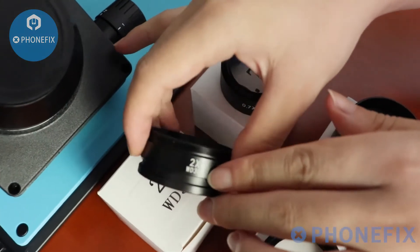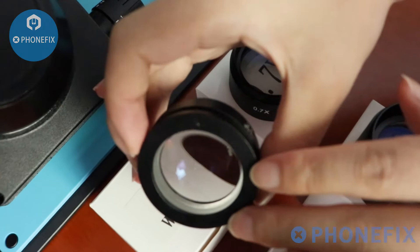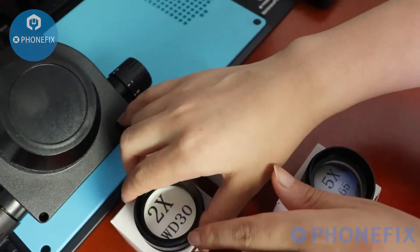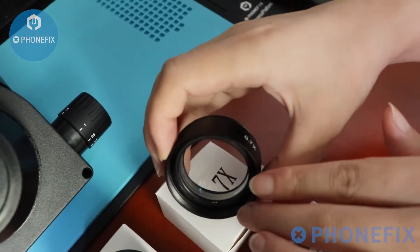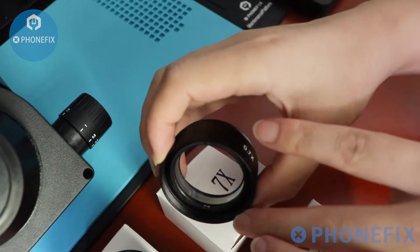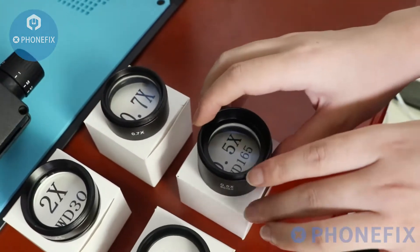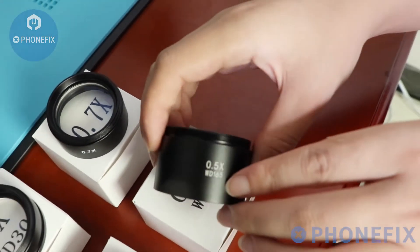First: the 2x objective lens. Look at it clearly. The next one: 0.7x objective lens. Next: 0.5x objective lens.